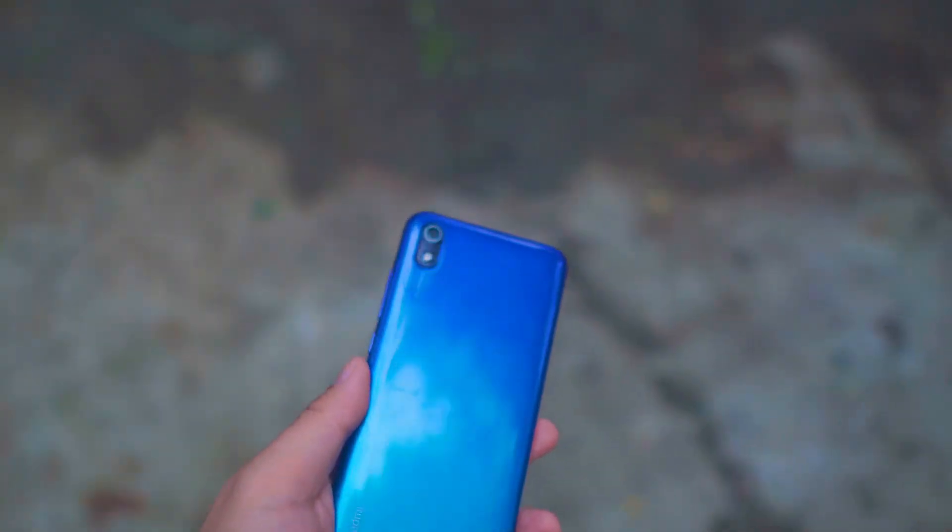Out of the box, you get Android 9 and MIUI 10 — the latest MIUI version of Xiaomi's OS. It's not the latest Android since Android 10 just came out. If you're curious about Android 10, I have a separate video linked in the description. The update from Android 9 to Android 10 isn't that significant, so it's not really a deal breaker.